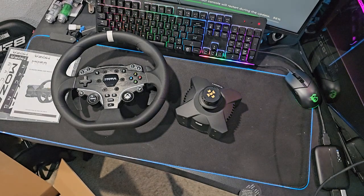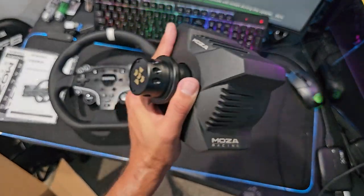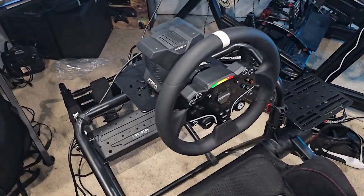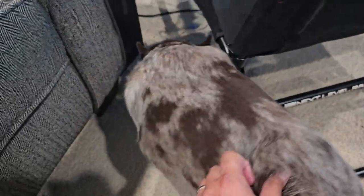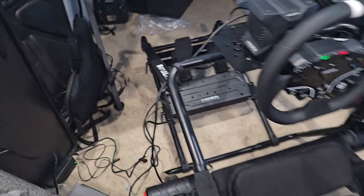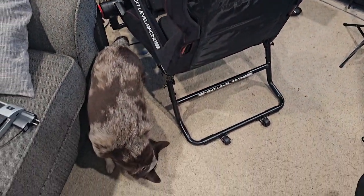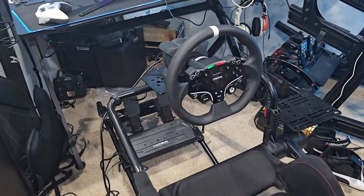We're going to get this on a chassis and go full send. We're dusting off the old Xbox to run this on console. Make sure you guys check out all the links down below if you want to pick up your own. This is super exciting to see Moza jump into the console game. We now have the new R3 mounted up on our Next Level GT Light Pro chassis. We do have the brake damper installed on the pedals. Ignore all the wiring — it's just kind of set up. We have the Xbox hooked up on our chassis, so we're going to go full send and give this wheel a shot.